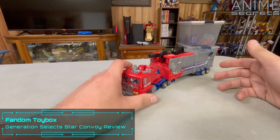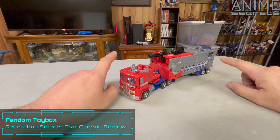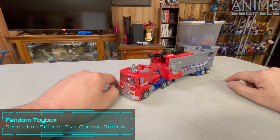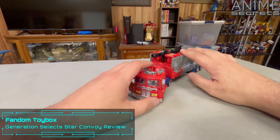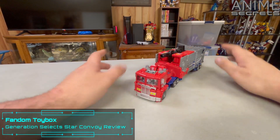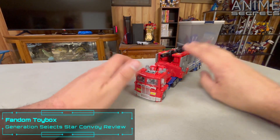This is a remold of the Power of the Primes Leader Class Optimus, who I no longer have — or might have in storage somewhere, I don't know. But I have this version, and I think this is the cooler version. There have been three versions of this mold: the original Optimus, Nemesis Prime, and now Star Convoy.